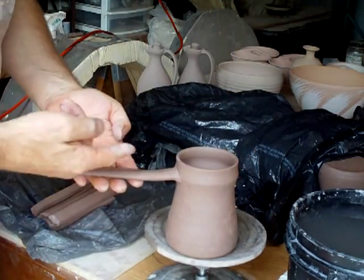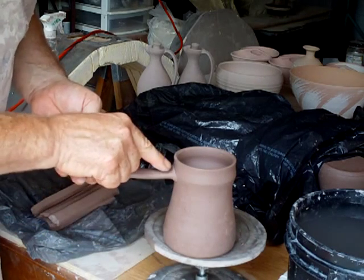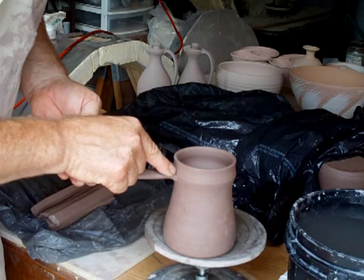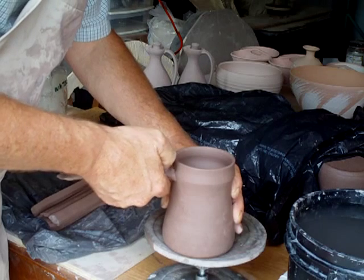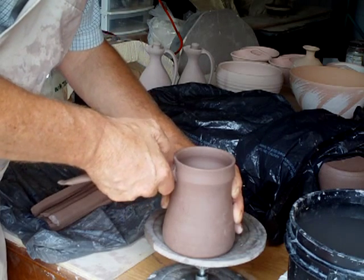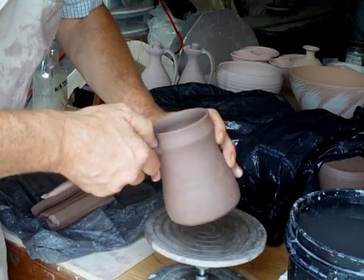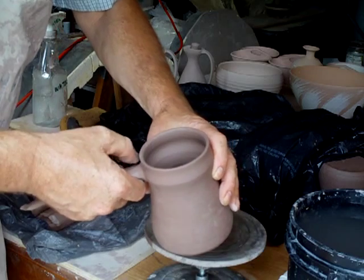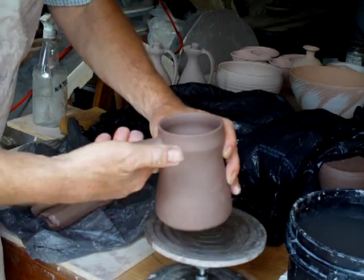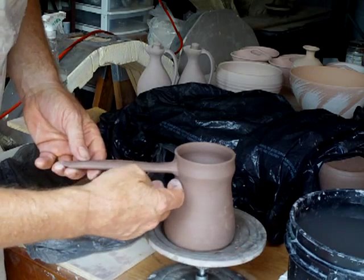Now, I'm supporting the handle, and I'm going to use my thumb — that little bit of clay I turned over that I showed you — and with my thumb push that clay into the body of the pot. You see, my thumb is doing the work but the rest of my hand is supporting.